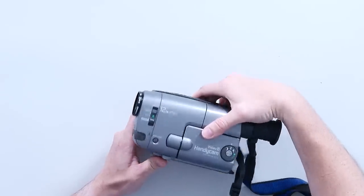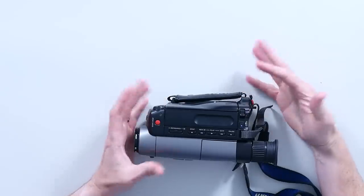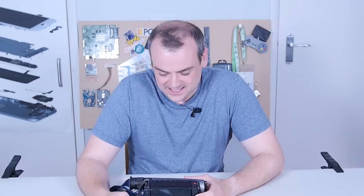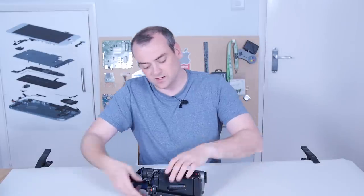I want to know what size CCD this has. A CCD is a charged coupled device — it's one of two sensors you're likely to have, the other being a CMOS sensor. They both have pros and cons, but there's something really interesting about whether this is theoretically going to be better in low light than most modern phones, and the sensor size is the main thing that will define that.